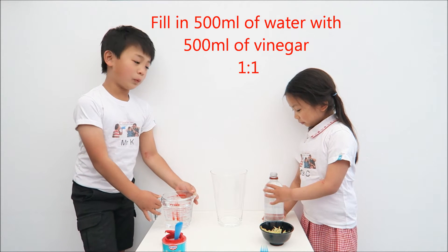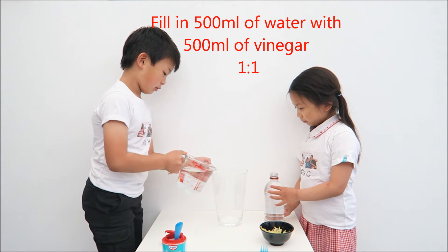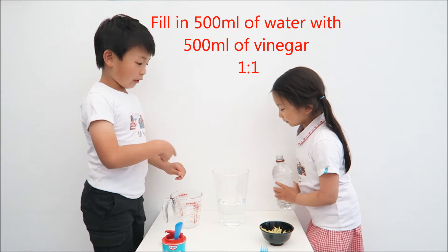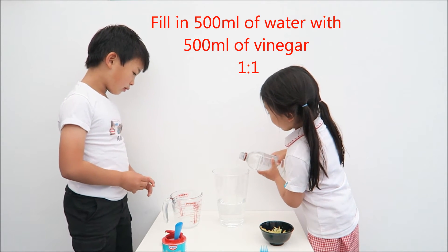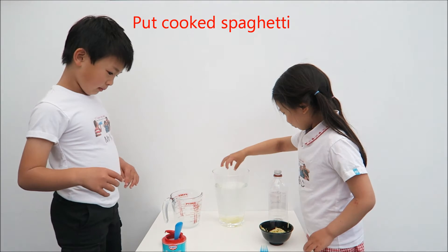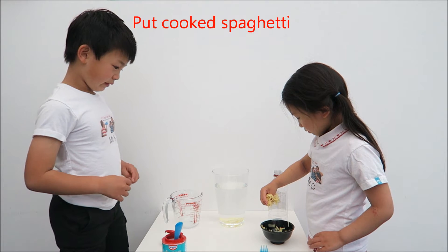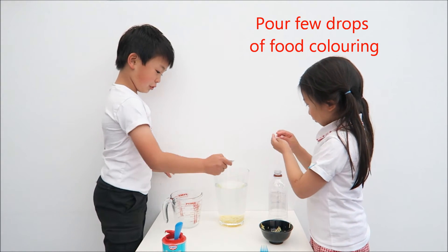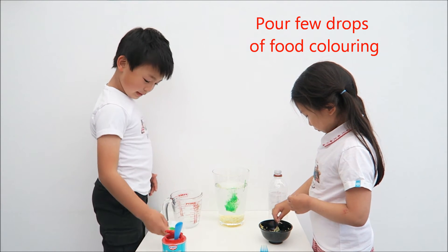First, you get 500ml of water and pour it into your jug. Then 500ml of vinegar. Don't need to put too much. Would you like to mix it?